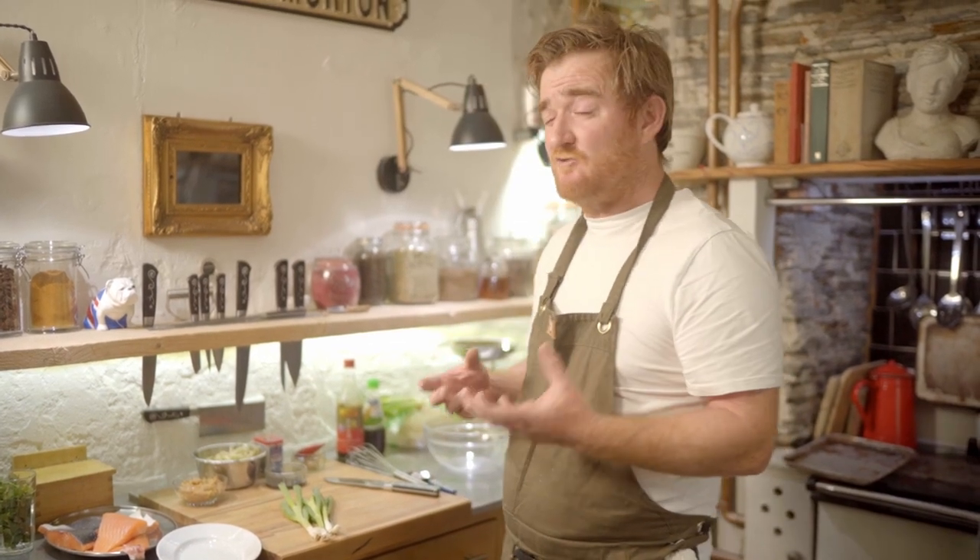This dish is miso salmon. It's a really lovely healthy dish with some vermicelli noodles and a bit of a stir fry with a really interesting miso glaze.